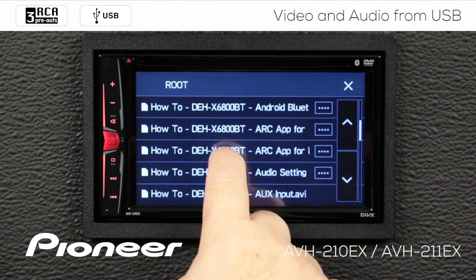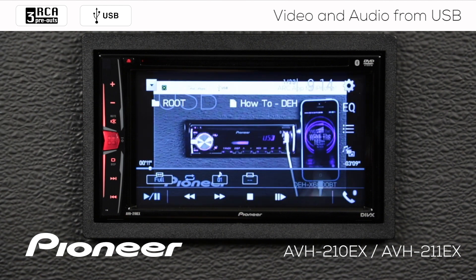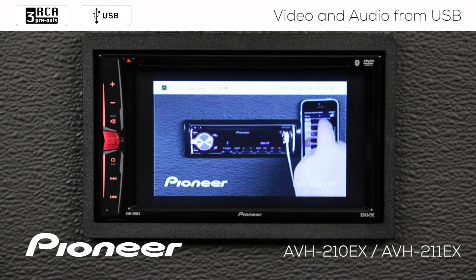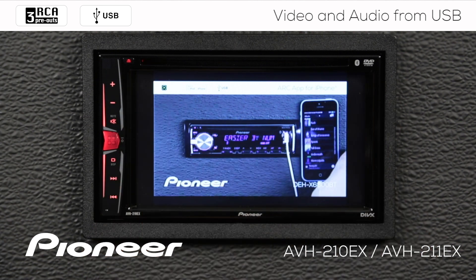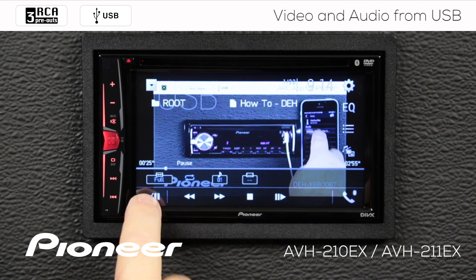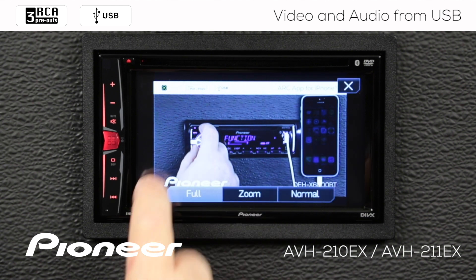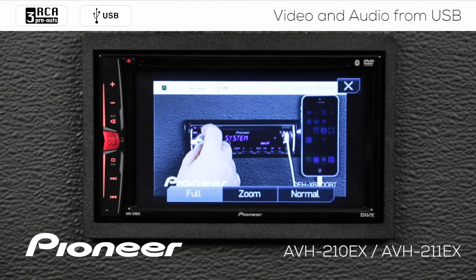We'll choose a video to play. But note — viewing from the front seat video source while driving is strictly prohibited. That means I need to engage the parking brake in order to see video. When I engage the parking brake, the video appears and will play like normal. Now you see we have no controls on the screen — if you touch anywhere on the screen, our controls come up. We have play and pause function here, fast forward and rewind functions here, and here we can change the aspect ratio of the video we're viewing.